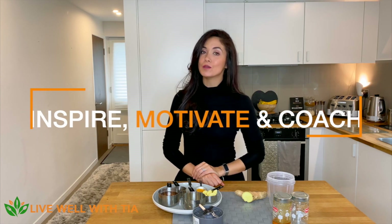Hey guys, welcome back to Live Well with Tia. The purpose of this channel is to inspire, motivate, and coach you into a healthier lifestyle. With many of us returning back to work and our children back at school, there are lots of runny noses, coughs, and sore throats going around. That's why I thought I'd bring back this natural immune-boosting recipe — let me show you the ingredients and we'll go straight into making it.